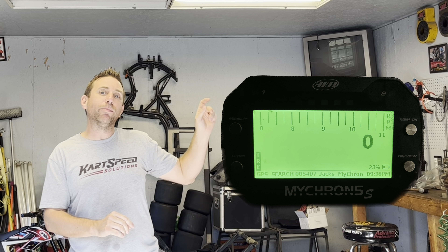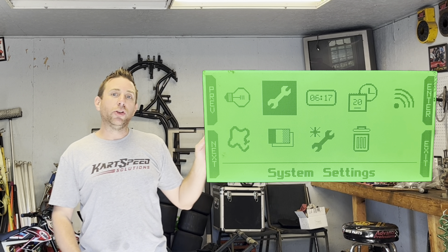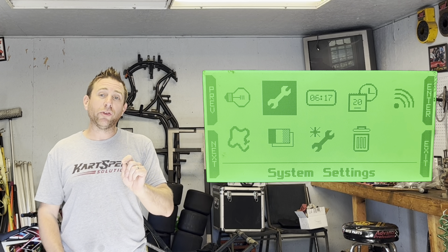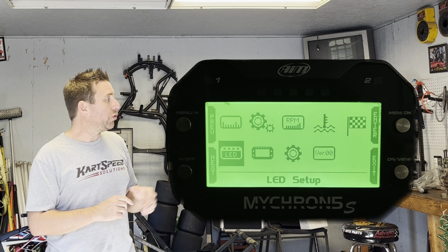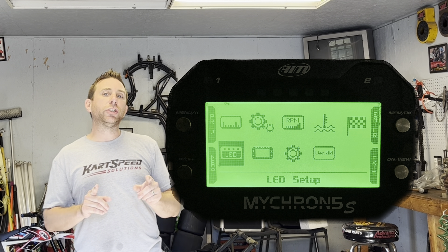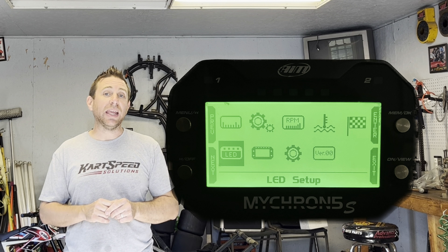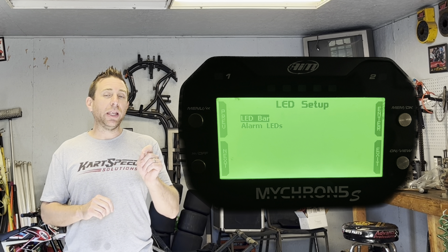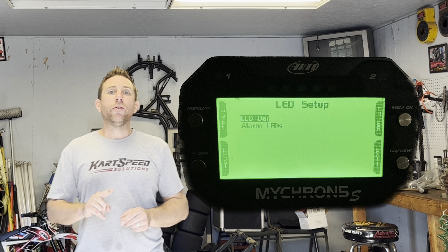Starting from the home screen on your MyChron, go to the upper left-hand button — that's your menu button. Once you're in the menu, go to the second icon, which is the wrench icon — that's your system setup. Go into that, then go to the first icon on the second row, which is labeled LED. Go into that and you'll have two options: LED alarms and LED bar. Go into LED bar.